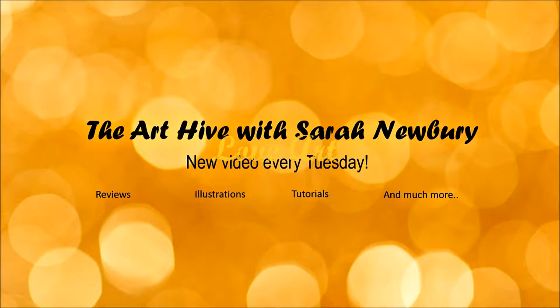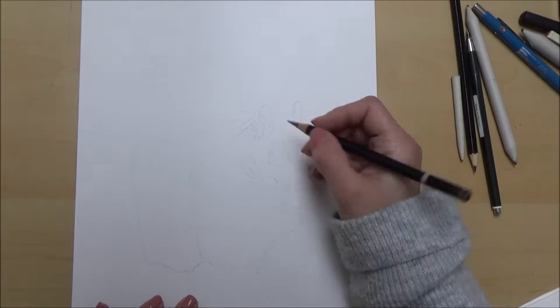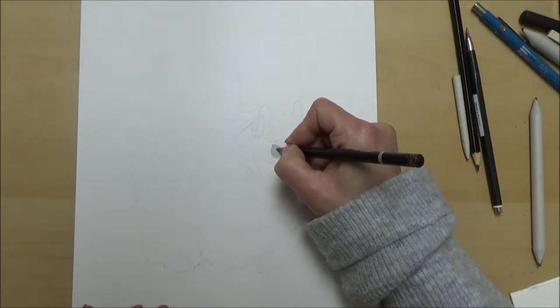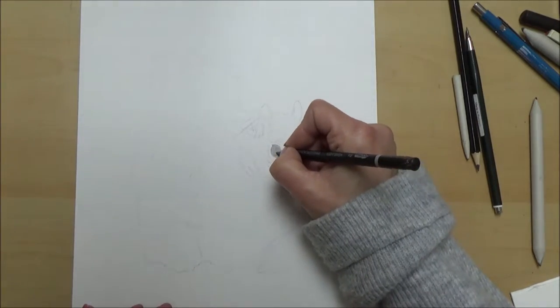Hello lovely people and welcome to the Art Hive and today's video. I hope you're having a good week so far - it's super cold here and it even snowed a bit, but that ties in nicely with the drawing I've done this week of this little squirrel in the snow. I thought whilst I was drawing today I would talk a bit about the process I go through to get from an idea in my head to a finished piece of artwork.